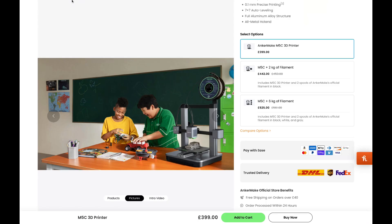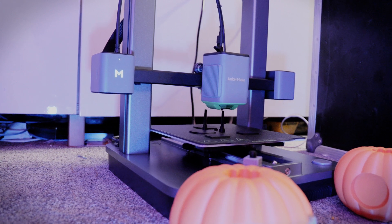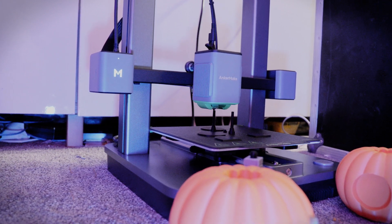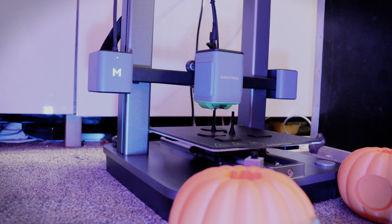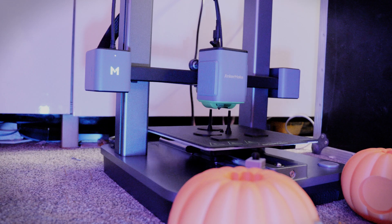The specs are kind of Ender 3-esque: a 220 by 220 by 250mm bed size with a PEI sheet. The unit does a great job at auto bed levelling and tells you when it thinks it needs to level again. So what are my thoughts on the M5C?